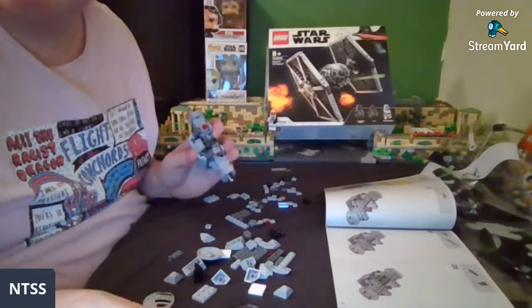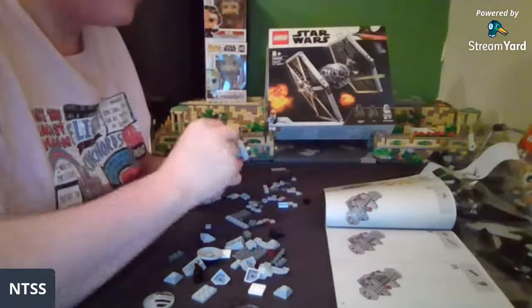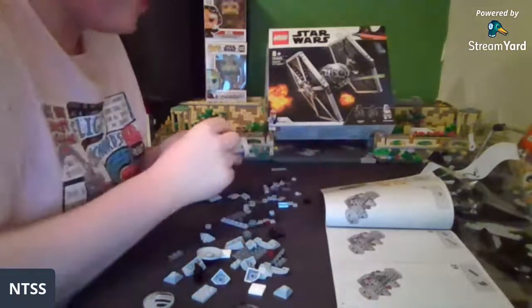I can't make moderators through Streamyard so I won't do it just now — and I wouldn't give someone moderator just because of their name, because someone could just name themselves 'give me mod' and then it's a dark rabbit hole that could end in disaster.